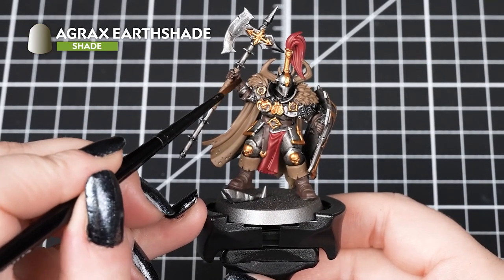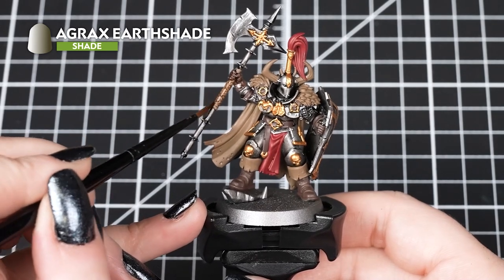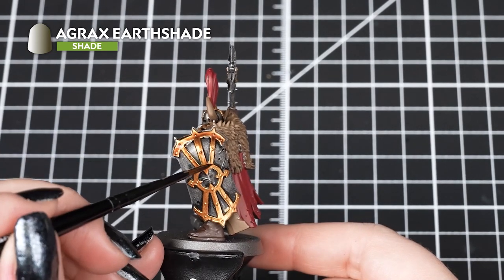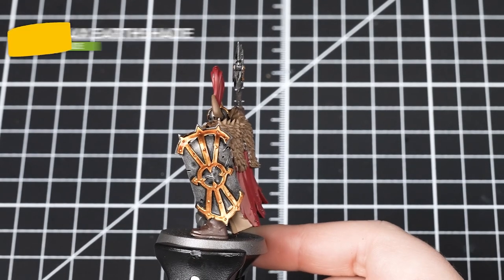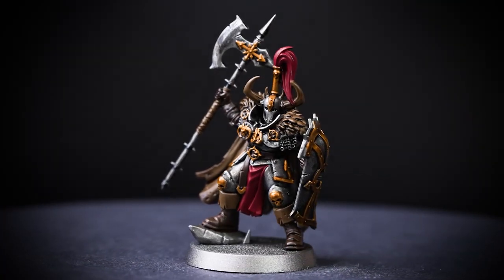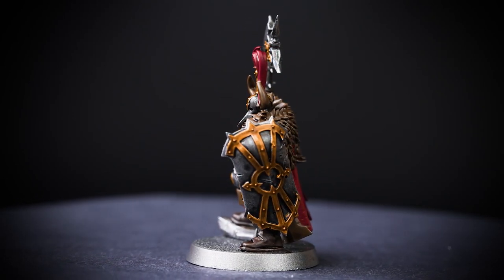Now we're going to use Agrax Earthshade over the Retributor Armour, Katachan Flesh and Steel Legion Drab. If you find the shade too dark in some areas, you can always thin it down with a drop of water and apply it. We are working in small sections and moving it around the desired areas — this helps stop the shade drying too quickly and heavily in one area. If it is, don't worry, you can always grab a clean brush and soak up the shade if there is too much starting to pool.